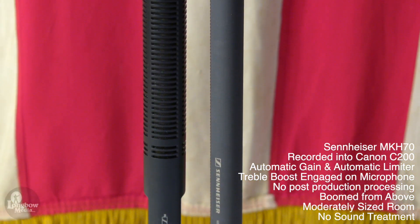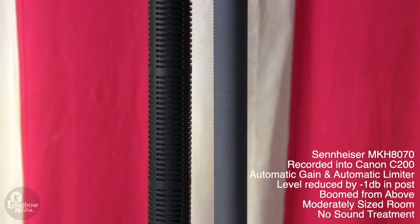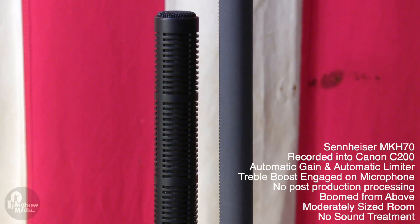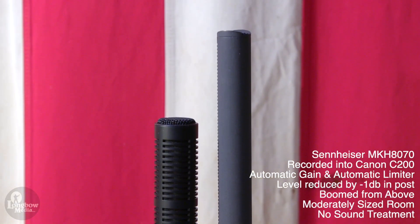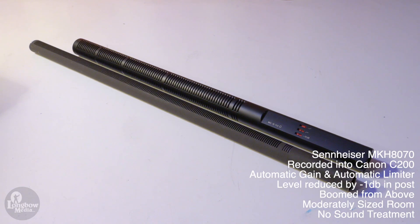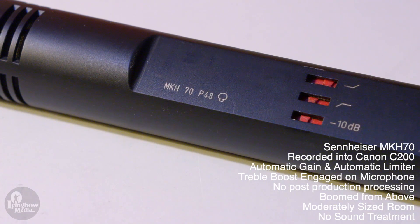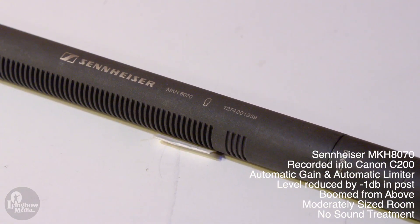Long shotgun microphones seem to be a lesser known and used tool than their shorter brethren, but offer a niche expertise in certain circumstances. Over the past year, I've used two different long shotguns in an attempt to find a microphone for location interviews in noisy environments on wide-angle shots. The two microphones I tested are the Sennheiser MKH-70 and the Sennheiser MKH-8070.